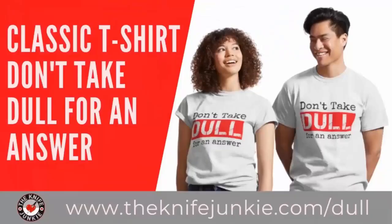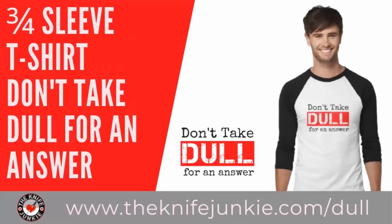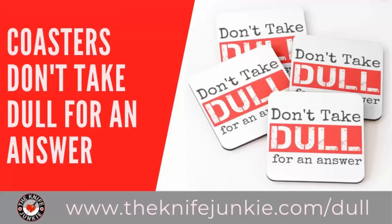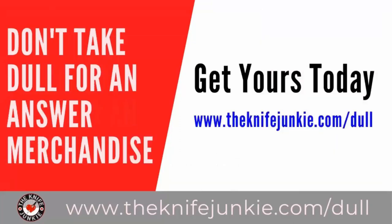'Don't take dull for an answer' is the Knife Junkie's favorite sign-off phrase. You can get that tagline on a variety of merchandise — t-shirts, sweatshirts, hoodies, long sleeve tees, coasters, tote bags, coffee mugs, water bottles, and stickers. Let everyone know you're a knife junkie. Get yours at theknifejunkie.com/dull and shop all merchandise at theknifejunkie.com/shop.